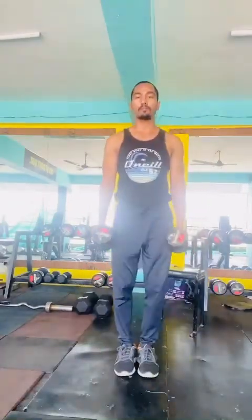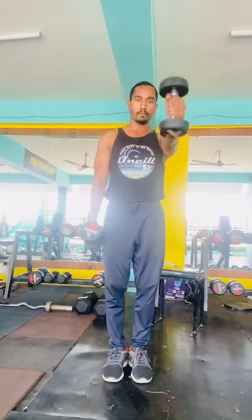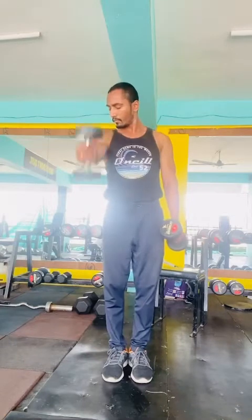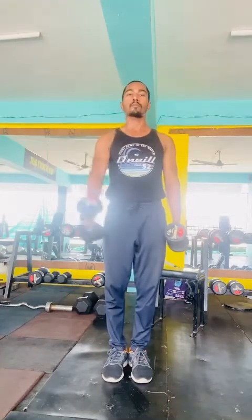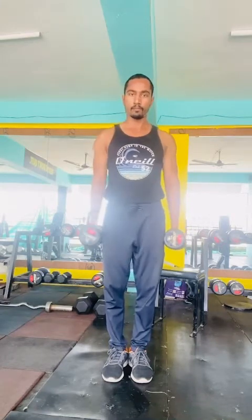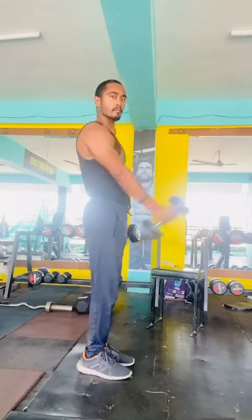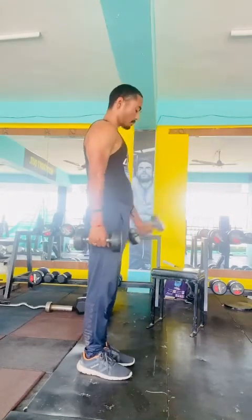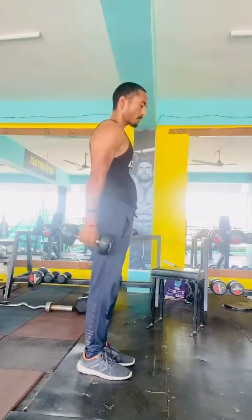Grab the same 5 kg dumbbells and stand straight, then raise the dumbbell to the front side up to shoulder level to work your front deltoid. Do 12 to 15 reps each side, three sets total, and take 90 to 120 seconds of rest in between.